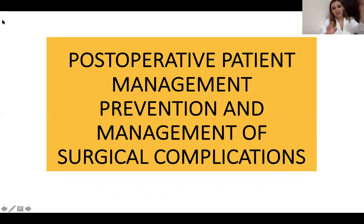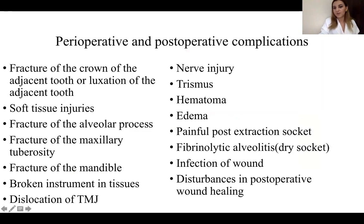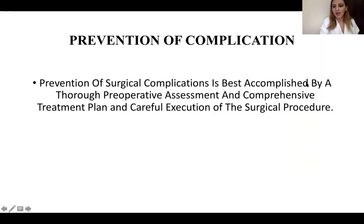The suturing process isn't something new so I won't stop there. Now, I believe every surgeon is very interested in what will happen later if their patient has postoperative complications or not. This is a very important topic, so I decided to highlight it. We definitely have some complications which might happen during surgery and even after surgery — nerve injury, hematoma, edema, fracture of the mandible, broken instruments, and even dislocation of the TMJ.